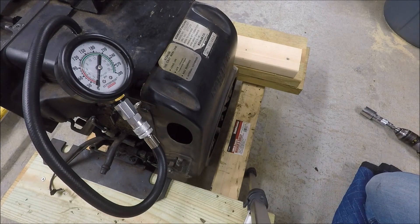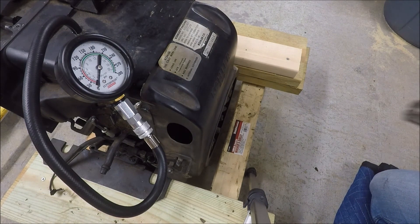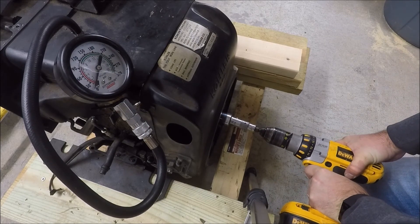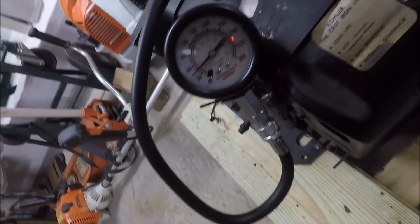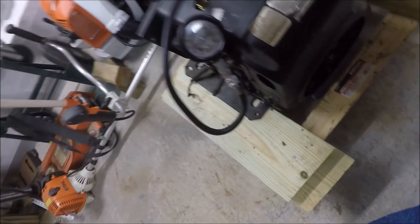Now I'm going to spin the engine backwards, which should override the automatic compression release. Like I said, this isn't very safe, so I don't recommend it — I'm not going to go very fast because I don't want the drill jerked out of my hand or to hurt my wrist. You can see we did get some compression, but I was going pretty slow. We also actually broke the nut loose on the flywheel, which I was kind of afraid was going to happen — another reason you really can't do it this way.